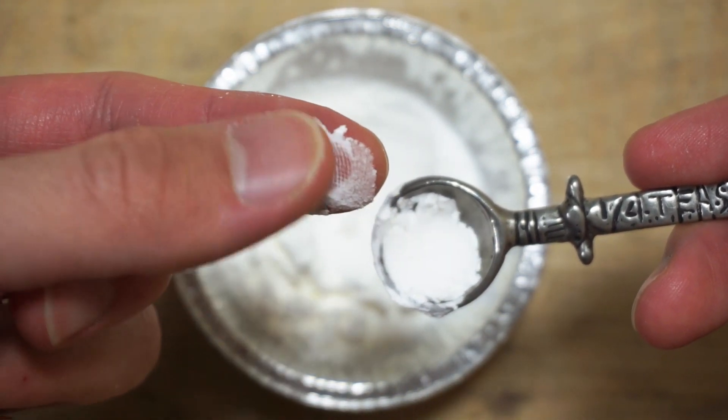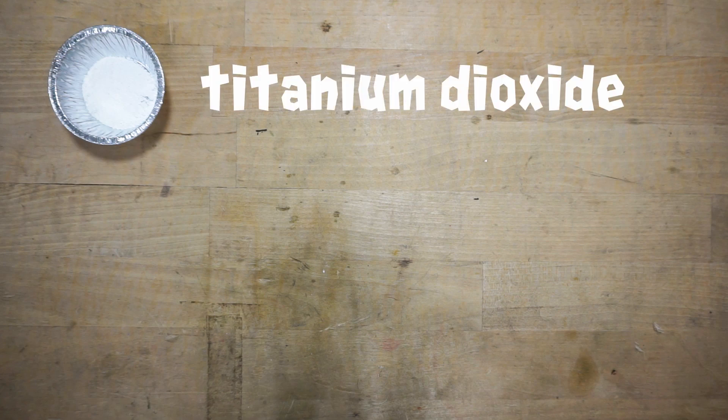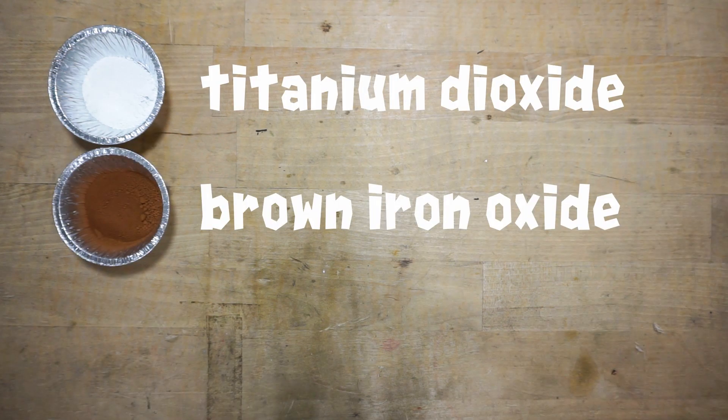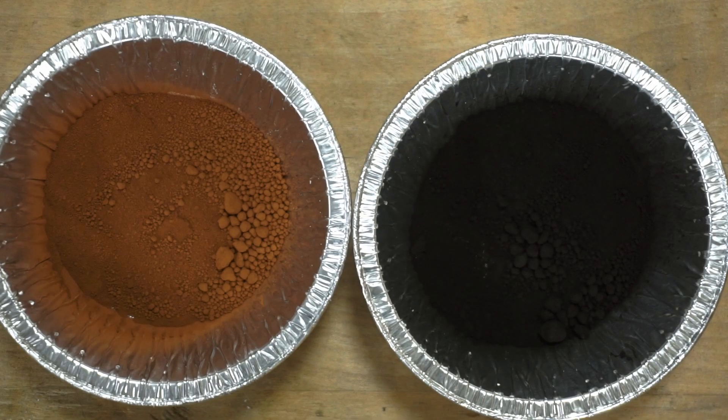Although I would still wear a dust mask when working with any of the powdered ingredients just to be safe. The final ingredients are the pigments. I'll be using titanium dioxide, brown iron oxide, and black iron oxide. Titanium dioxide, also known as titanium white, gives opacity to the wax so you can see all the details you're sculpting. I wanted a warm gray color so I've added brown and black iron oxide pigments as well. Try to buy fine pigments rated at 325 mesh.